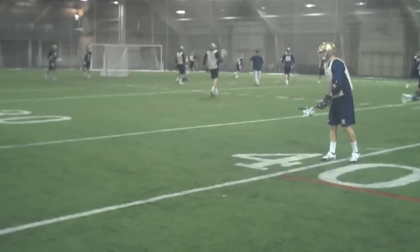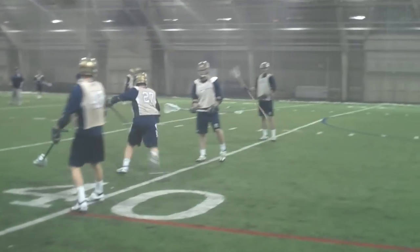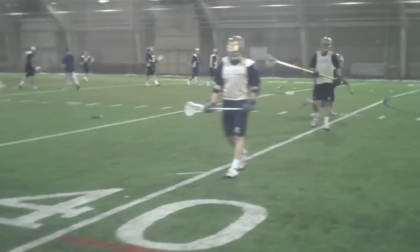Big turn now. Big turn, big turn. One minute, one minute — let's get in. Here you go.